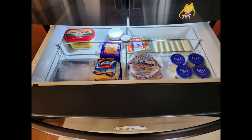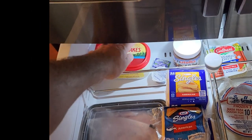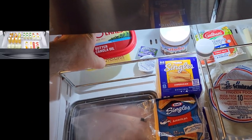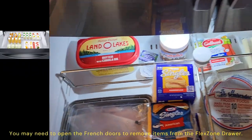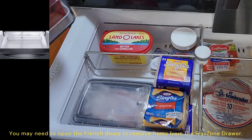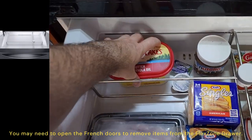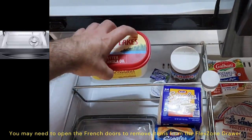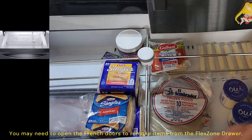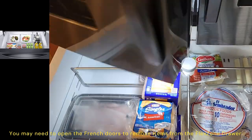The flex zone drawer is a flexible storage drawer with four different temperature settings: 29°F for meat and fish, 30°F for cold drinks, 37°F for deli and snacks, and 42°F for wine and party dishes. It also has an adjustable smart divider to keep things organized.